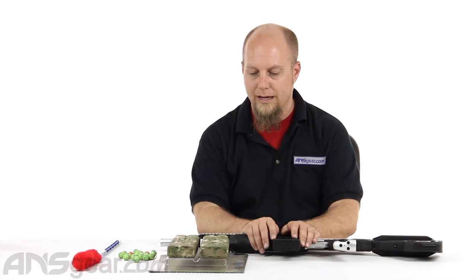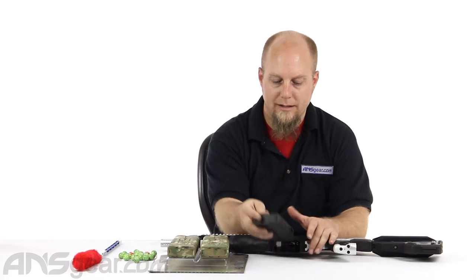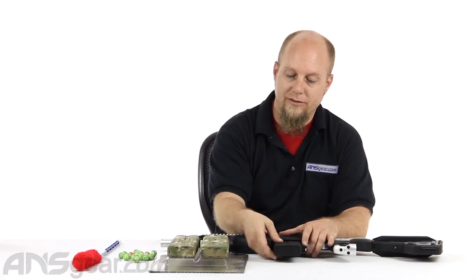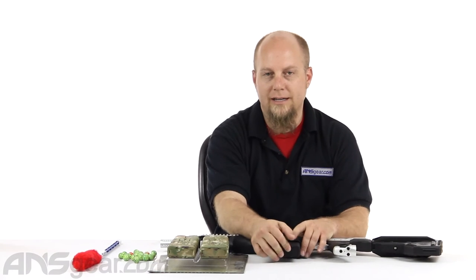The gun is going to come with the 10-round mag, and that's five per side. So you've got five here, five there — you shoot one side, flip it over, shoot the other side, there's your 10.